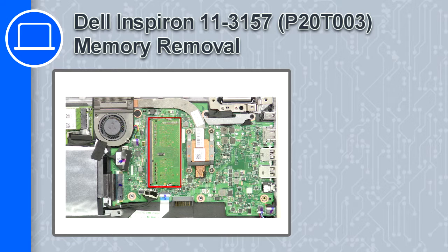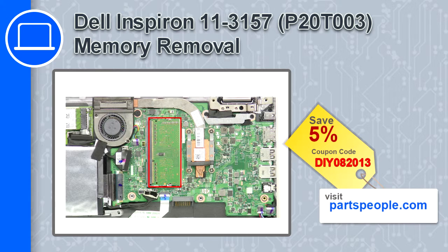What's up, this is Ricardo and in this video I'll show you how to remove the memory from a Dell Inspiron 11 version 3157. If you're looking for parts for this laptop, go to our website and use this coupon for a 5% off discount.